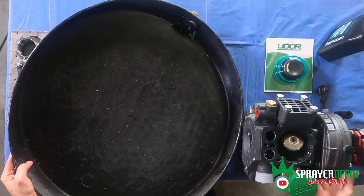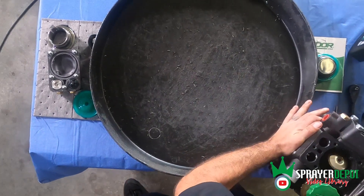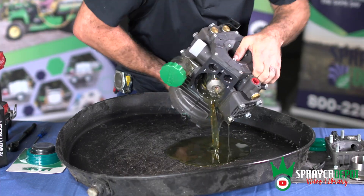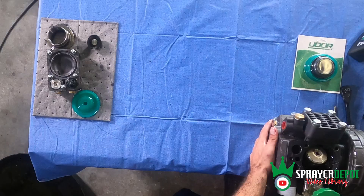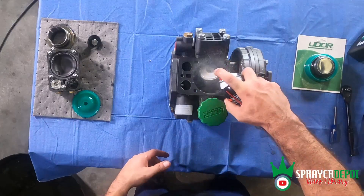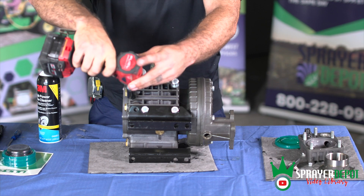Drain the pump through the open head into a pan. Spray brake cleaner to remove any leftover chemical residue. Repeat the head and diaphragm removal process on the remaining two heads.